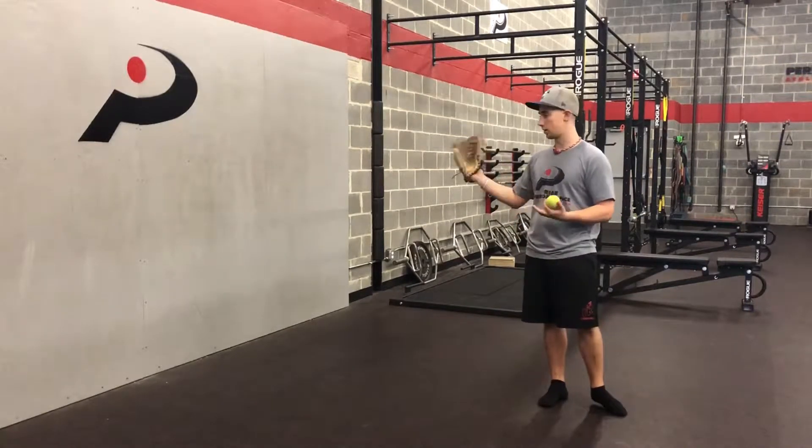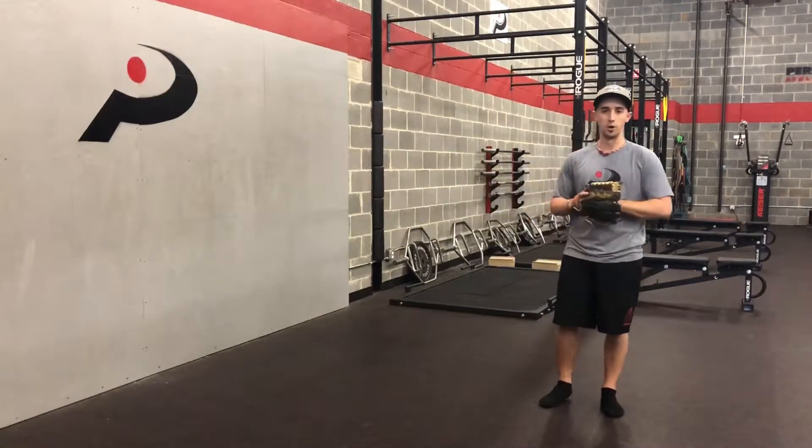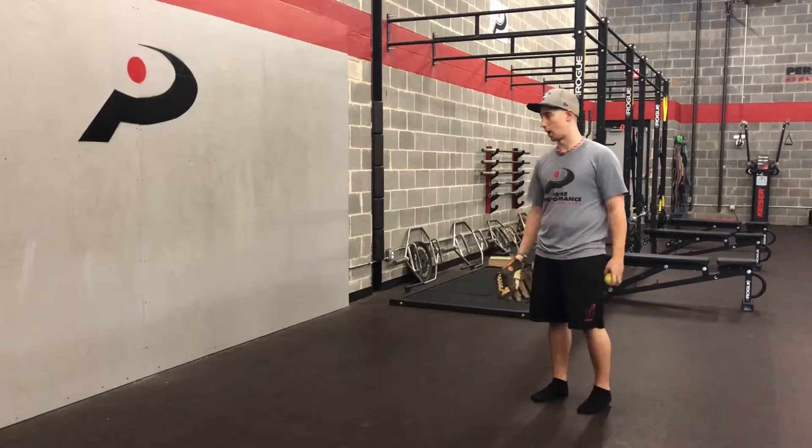The best way we can isolate that is just by playing wall ball. If you don't have a wall and a tennis ball, grab a partner — grab mom or dad — have them sit on a bucket and just toss a little short hops.